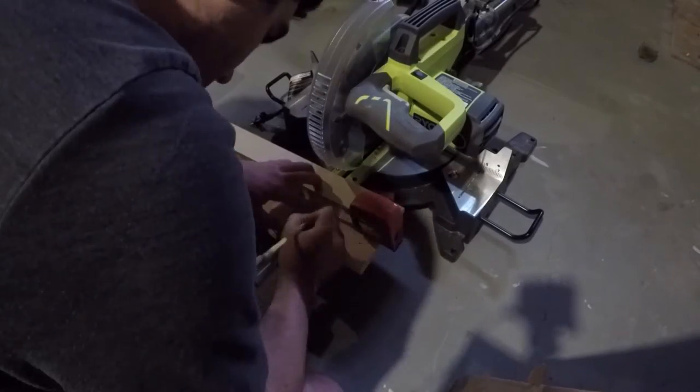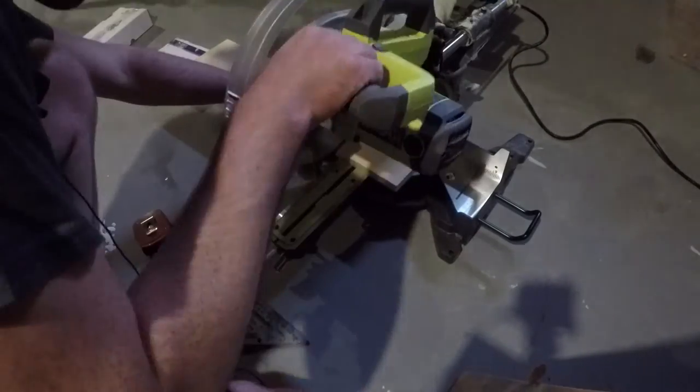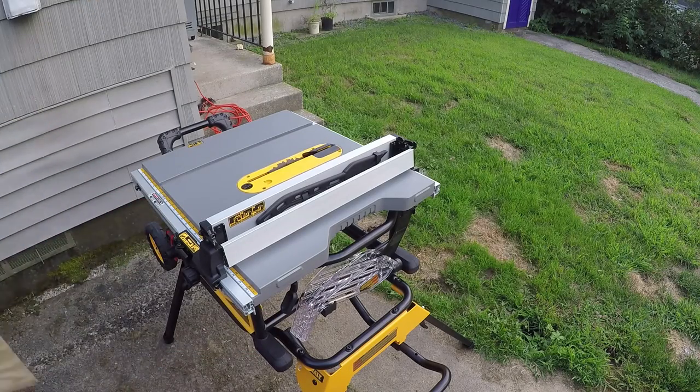The first thing I'm doing is cutting my side rails to length using a 1x6 that I had left over. I said in the other video to use a 1x4 — if you use a 1x6, you just have to cut it in half to width later on. That's what I'm going to do.